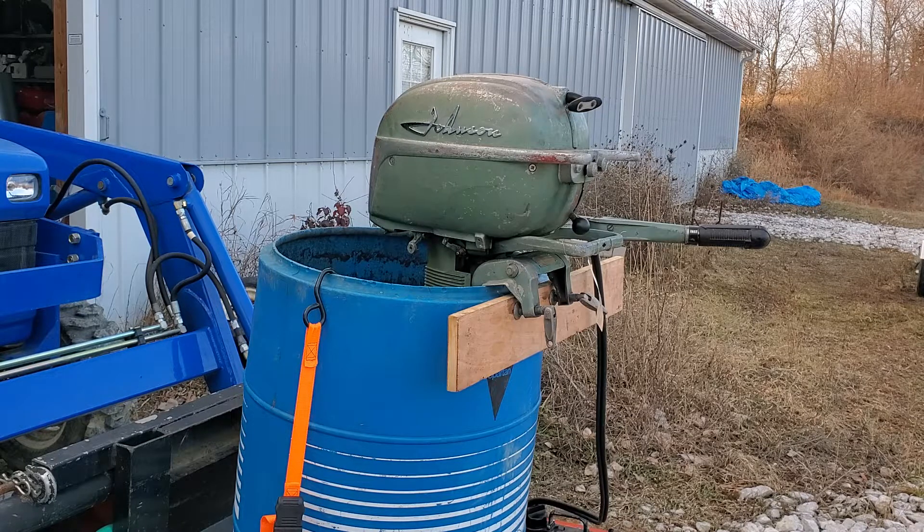I got a new water pump, new ignition, carburetor service, and all that last time before I ran it. In addition to having the clutch dog slipping, it was leaking water around the powerhead base gasket for the exhaust housing.